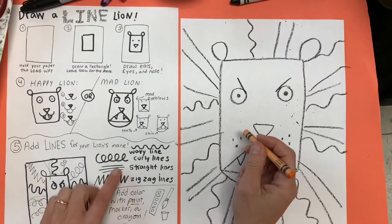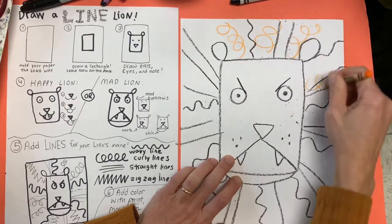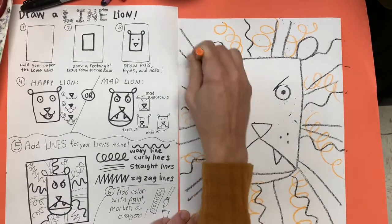Next, maybe you can pick a different color, like orange, and try a curly line. Can you try a curly line? This is what my hair looks like in the morning. It kind of reminds me of a slinky.